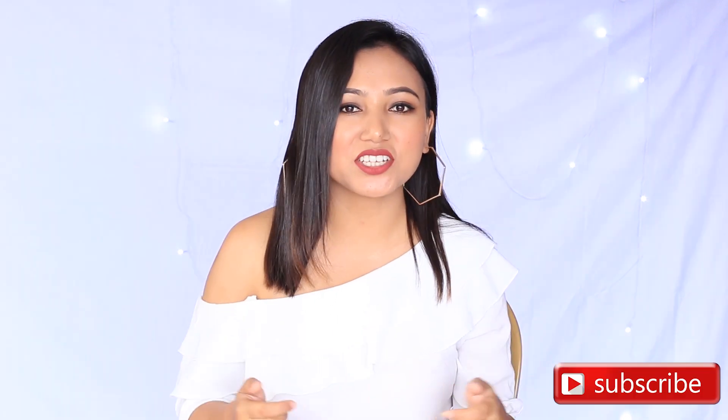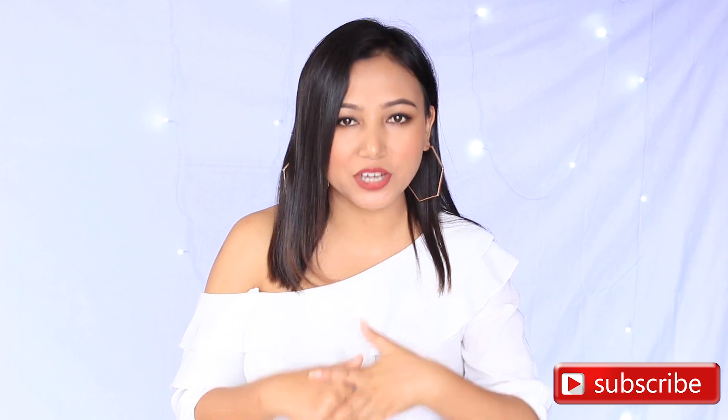I'm really, really happy and satisfied with whatever colors I got. I hope you guys like it too. If you think this video is helpful for you guys, do give it a thumbs up. Subscribe to my channel and comment down below and also share it with your friends.